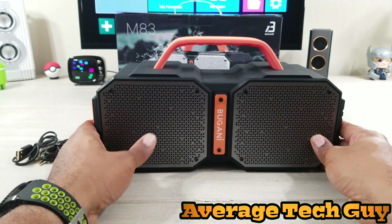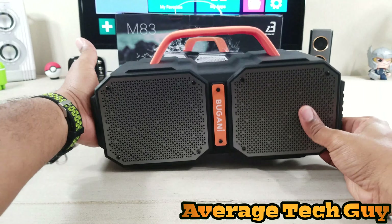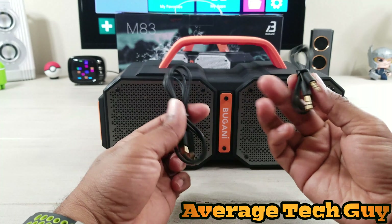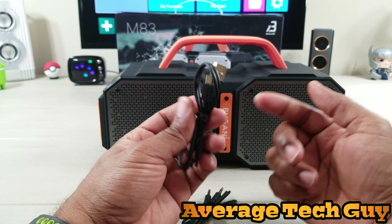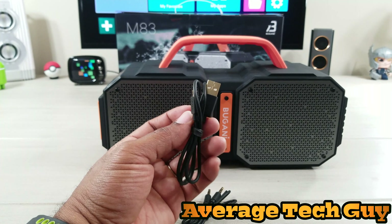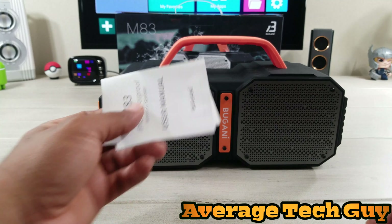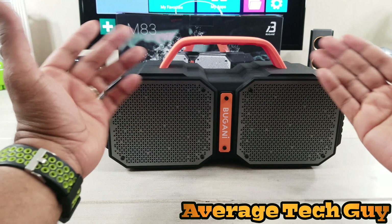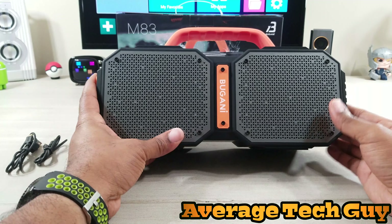Now, in the box this is what you get: you get this speaker, a 3.5 millimeter headphone adapter, and a micro USB charging adapter. That's it out of the box — also you get some instructions.